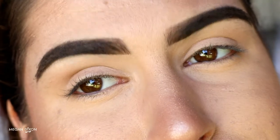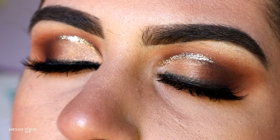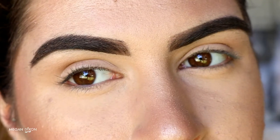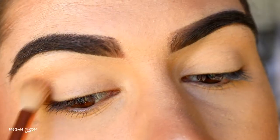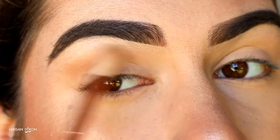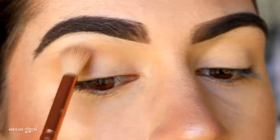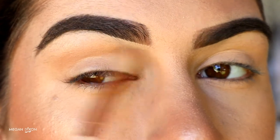Hey guys, welcome back to my channel! Today's look is a half cut crease neutral brown smoky eye. First, I'm going to grab a transition shade — a soft brown from my Morphe 350 palette. It's just a couple shades darker than my natural skin tone, so it's perfect. The transition color in the crease helps the deeper browns blend in later on.